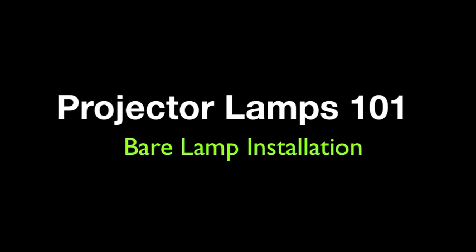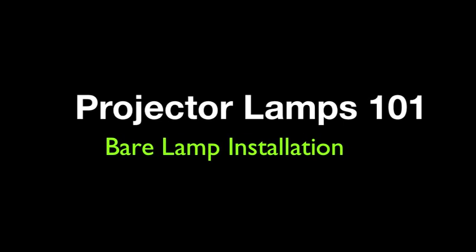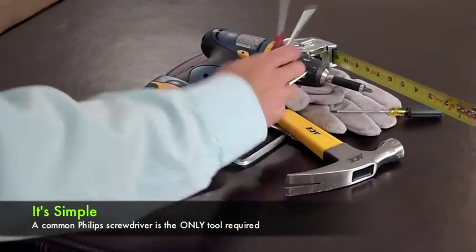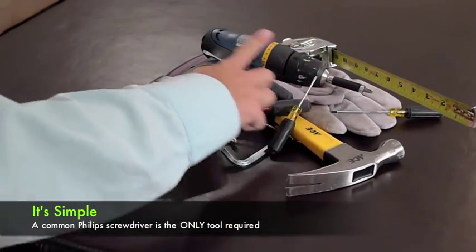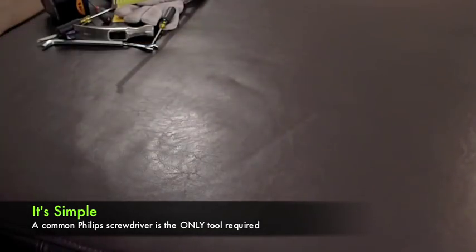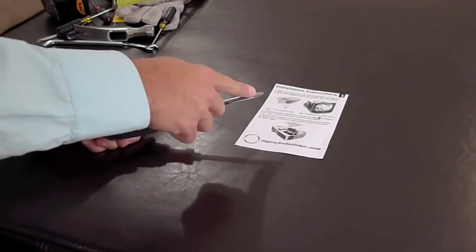You are about to watch a video demonstration on the step-by-step, easy installation of a bare lamp into your projector. Don't worry, this will be an easy process. A full toolbox will not be required. Your bare lamp will come with easy 1-2-3 instructions and the only tool required is a Phillips head screwdriver.